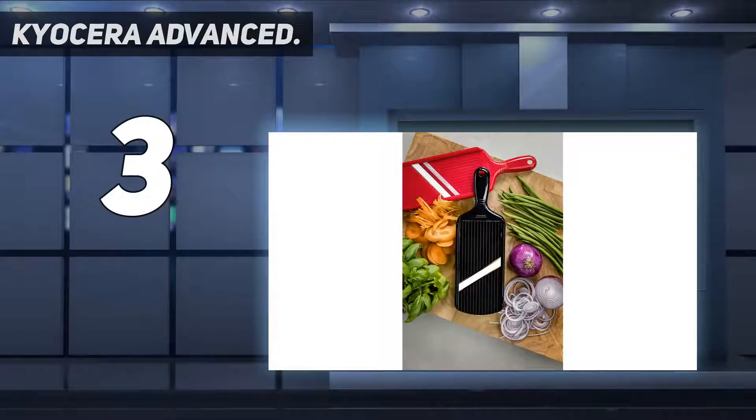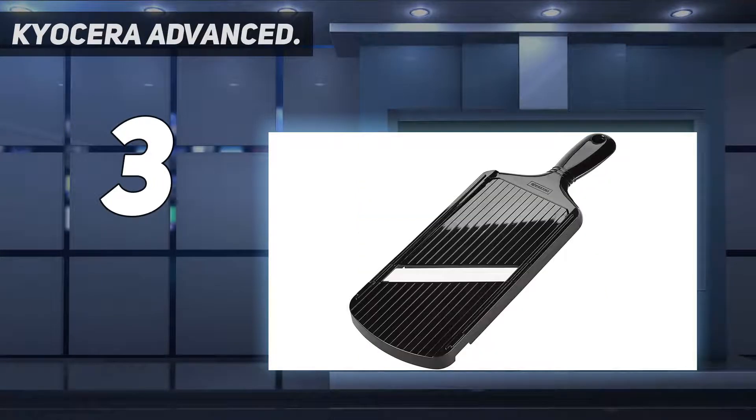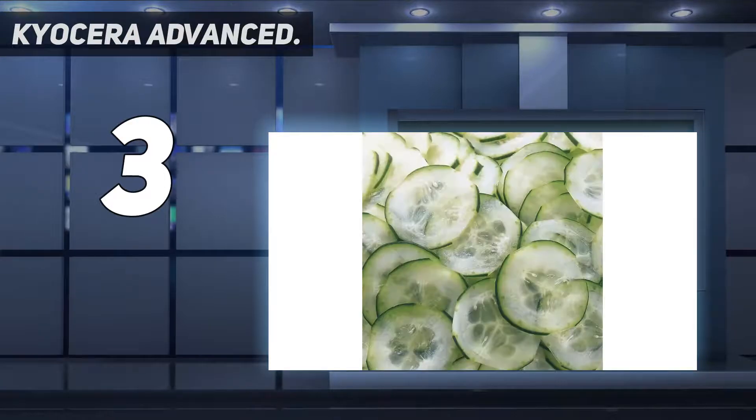At number 3: the Kyocera Advanced. Kyocera is known for ceramic knives and vegetable peelers, so it's no surprise it also makes a variety of mandolins with ceramic blades made from its proprietary zirconia material. This one is adjustable for cuts of 0, 0.5, 1, 1.5, 2, and 3 millimeters, for wafer-thin slices for homemade potato chips or thicker slices for sandwiches and salads.